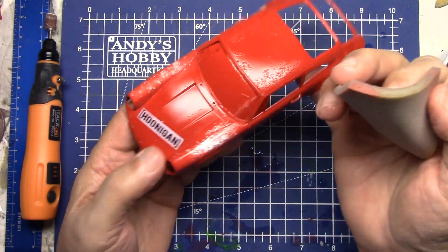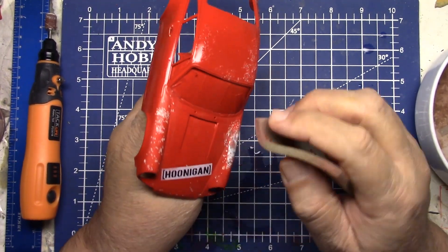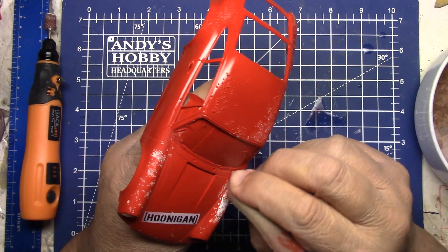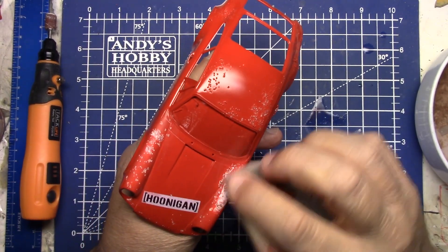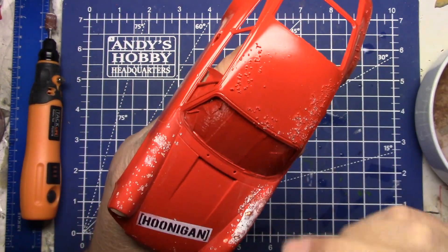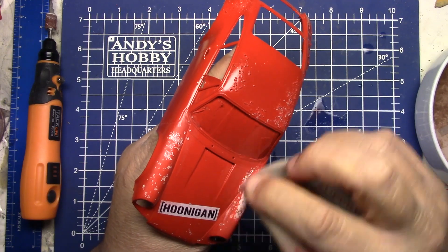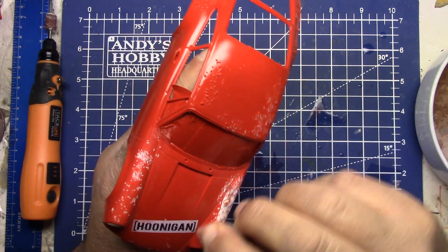Later on I can show you guys — once I get to that point — covering things up with chipping effects, washes, rusts, and weathering techniques using stuff from AK and Mig. We've got some really good products to play with on this body. I'm kind of liking how the top of the fenders look; the salt did give it a kind of corrosion look.